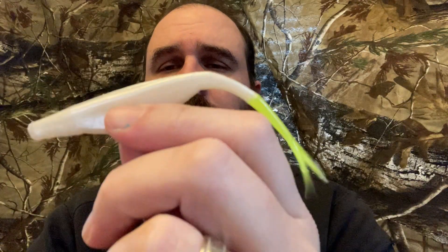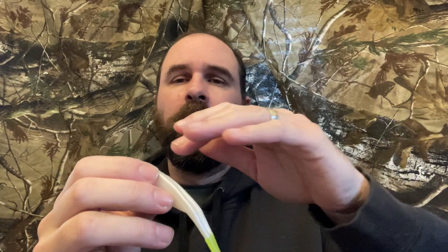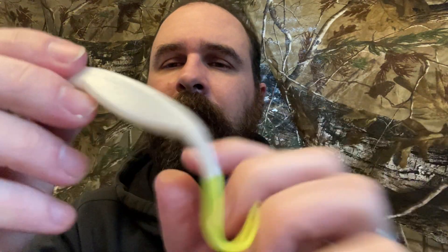Third is the Zoom Salty Super Fluke — it's a killer bait. I like to use it sometimes on a donkey rig. A donkey rig is one line with a swivel attached to another line, and the two will sort of dance back and forth and they never get tangled. You can use that same weedless rig and throw this into the nastiest muck, and it's going to catch those fish and bring them out. I like the chartreuse tail.